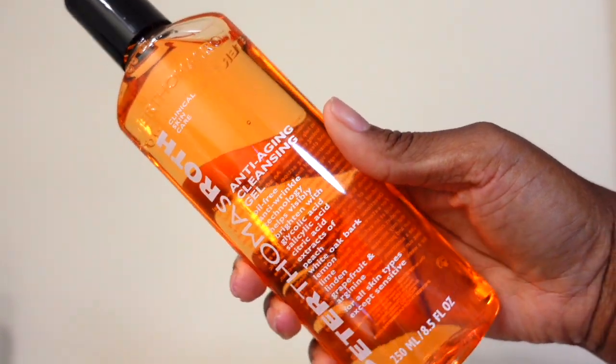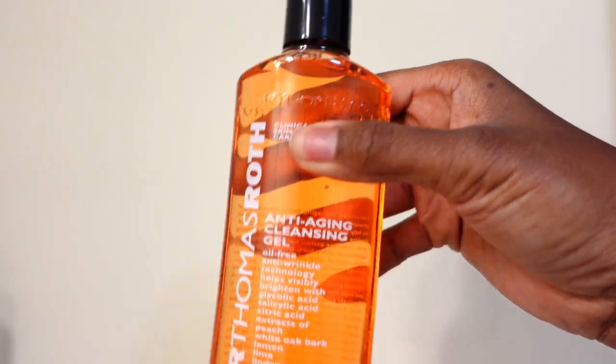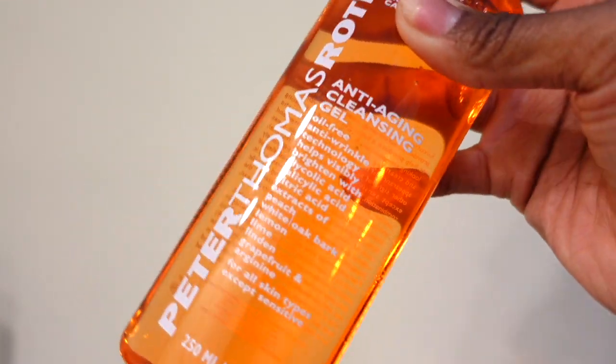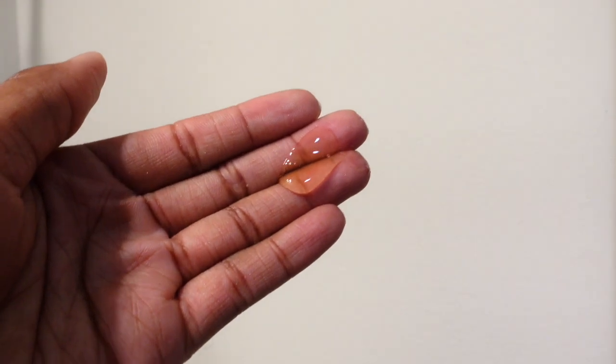This is the Peter Thomas Roth Anti-Aging Cleansing Gel. Although we know that black don't crack, I want all the guarantee that I can get out of my black! I go ahead and take just a small amount on my fingers, put this on my face, then add water afterwards — it'll cause just a little bit of a lather. This smells absolutely amazing. There is also an anti-aging cleansing makeup remover oil from them that, when I tell you, melts your makeup off. I'll show that in a vlog in the future.